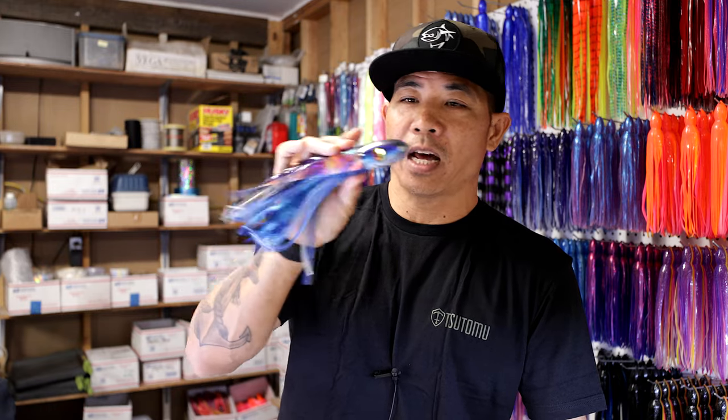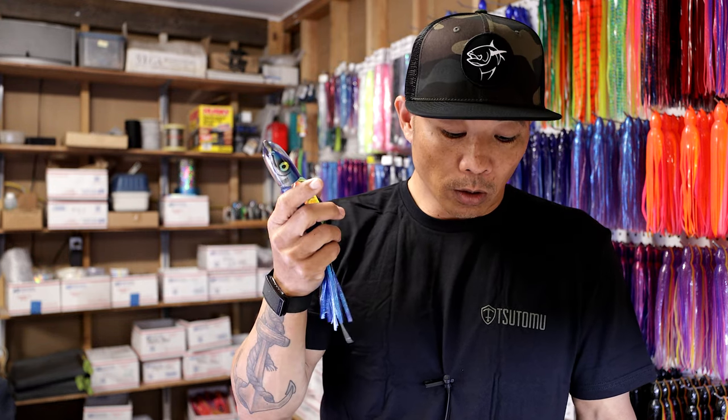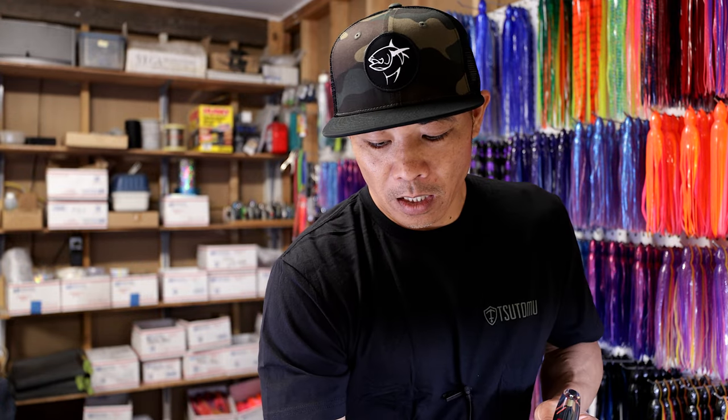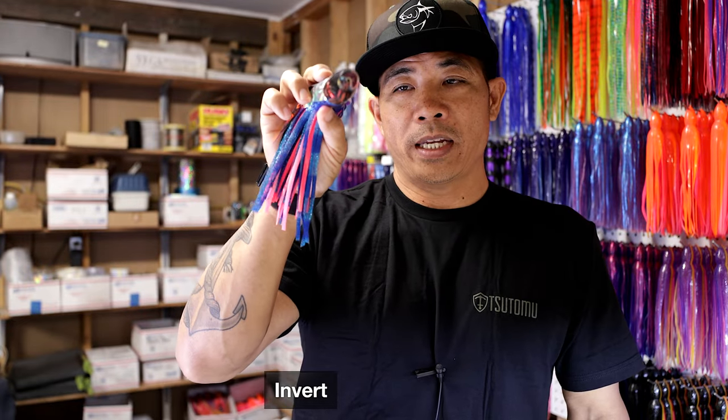I personally like bullets that for the most part stay in the water, and then they'll come up and kind of do this skittery S-turn, and then go back in the water. If you're talking specifically about tunas, basically all your old-school Japanese feathers are bullet shapes. If you think of a cedar plug, that's another old type of lure and that's a bullet shape as well.